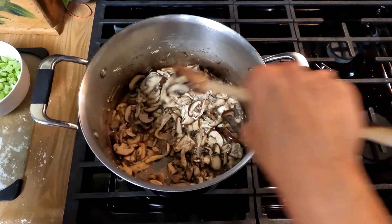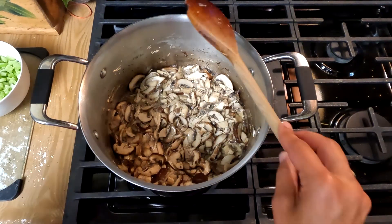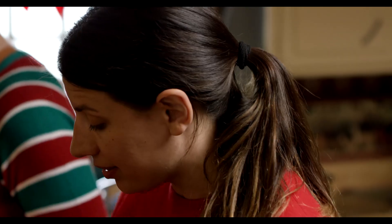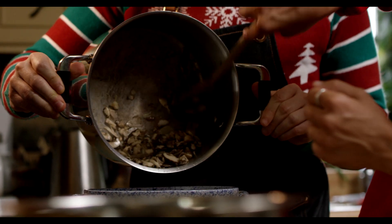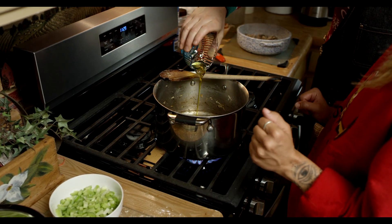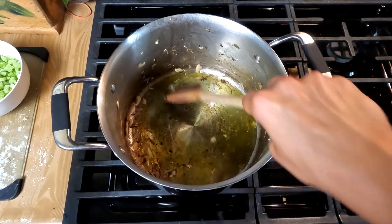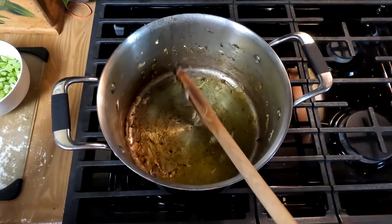If your mushrooms aren't screaming, you're not cooking them right. And mushrooms don't take long at all. So now we're going to grab the dish we are going to make this in. We have four tablespoons of olive oil going in. I never ever cook with oil except when I'm cooking with you — but it's the holidays, it's meant to be a little indulgent.